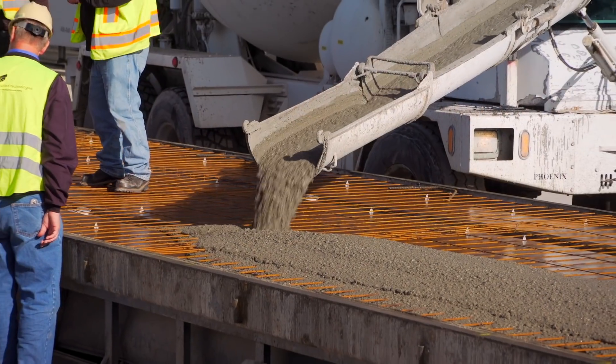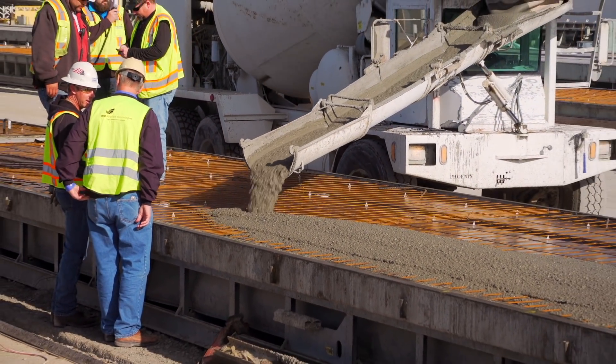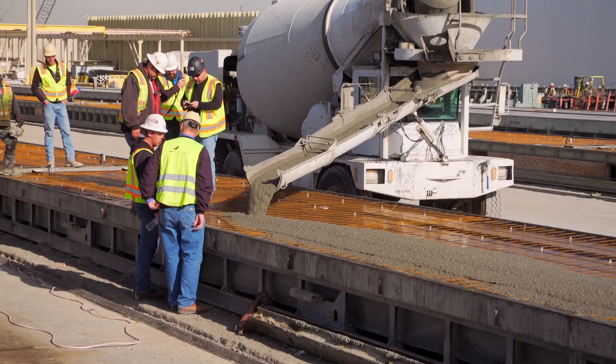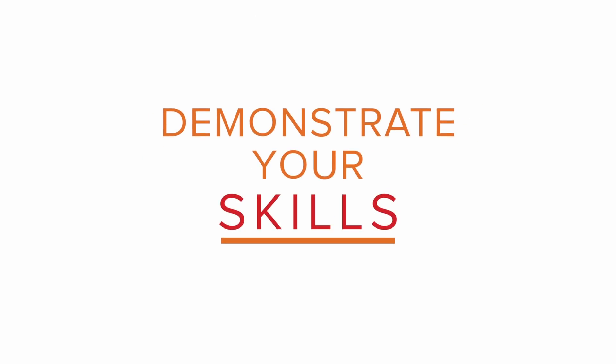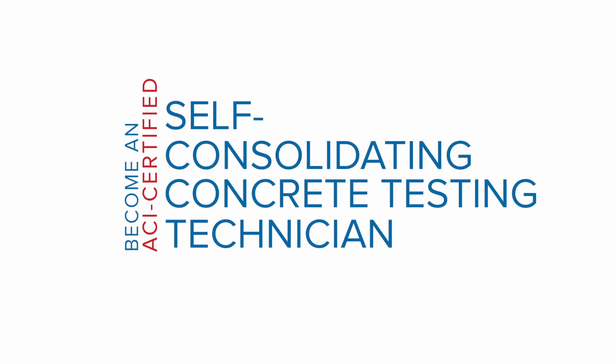If you work with and test self-consolidating concrete on a regular basis, then make sure you're certified to do the job right. Show your knowledge, demonstrate your skills, and become an ACI-certified self-consolidating concrete testing technician.